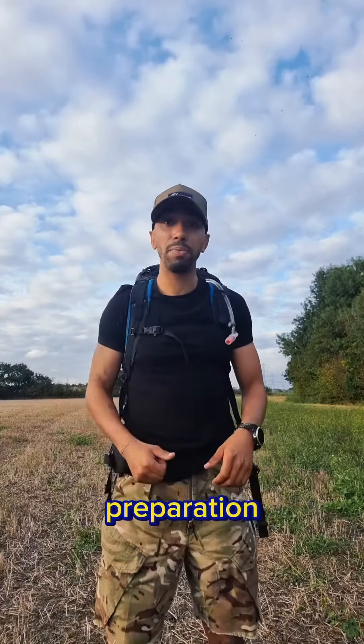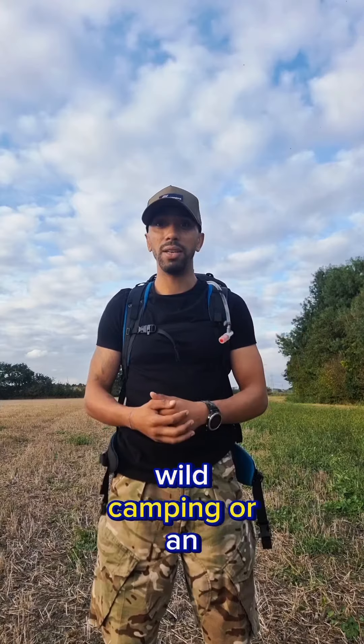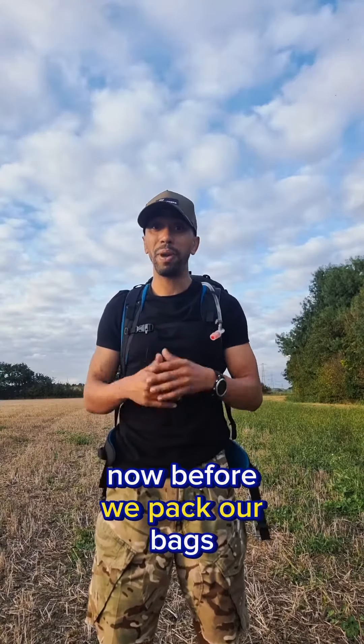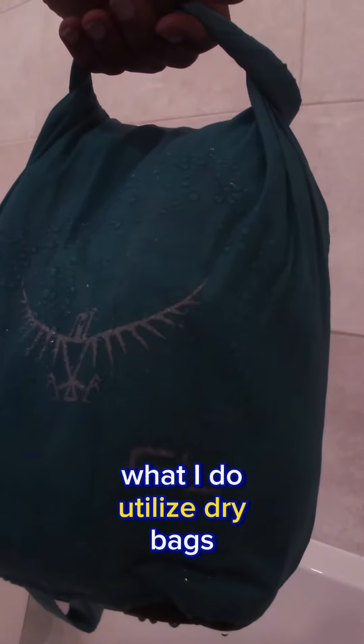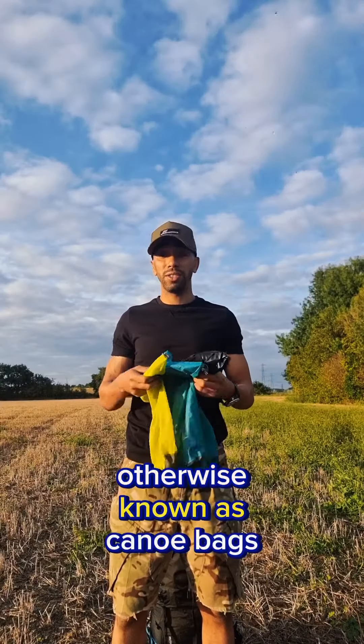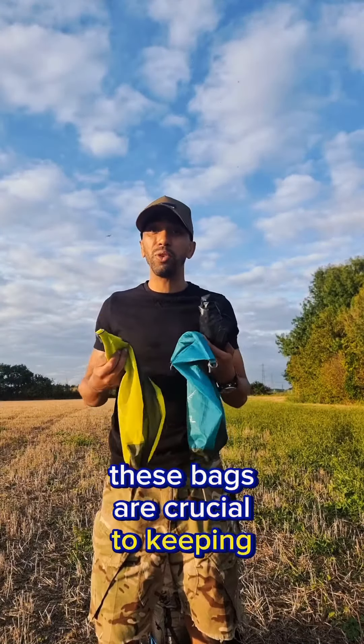In this video we're going to be talking about kit preparation when thinking about going on a long hike while camping or an expedition. Now before we pack our bags we need to start thinking about kit safety. What I use are dry bags, otherwise known as canoe bags. These bags are crucial to keeping your kit dry.